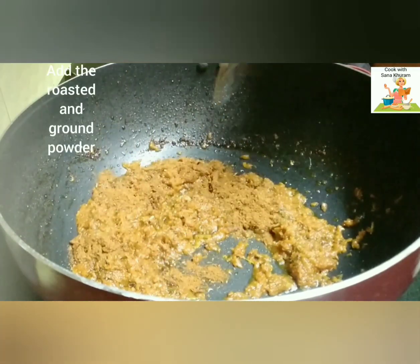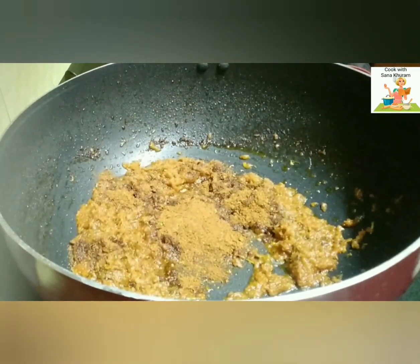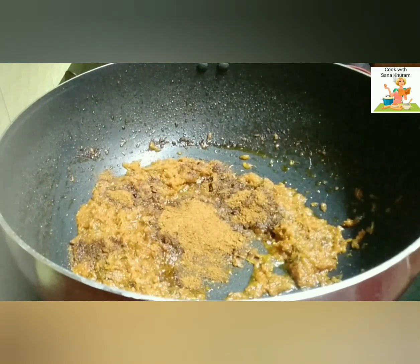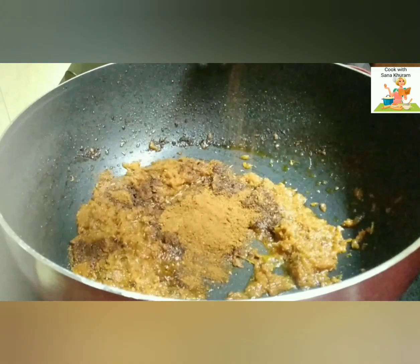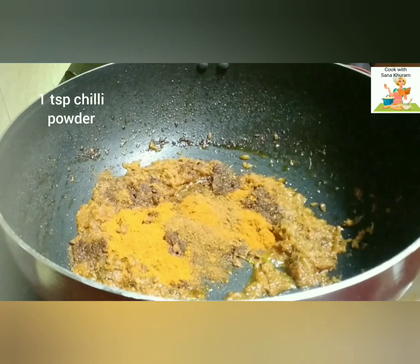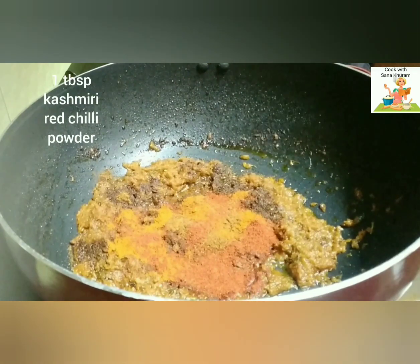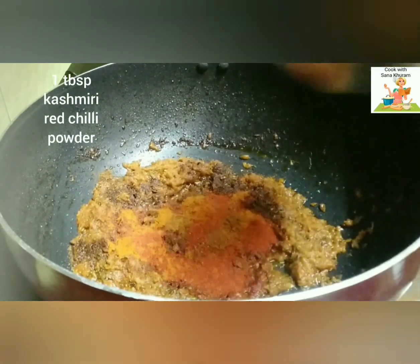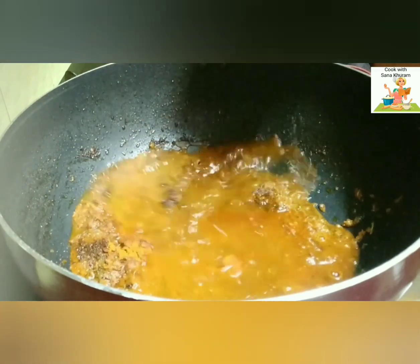Now add the roasted and ground powder. Add 1 tsp of chili powder and about 1 tbsp of Kashmiri red chili powder — this will give a good colour to the gravy. Add some water and mix it well.